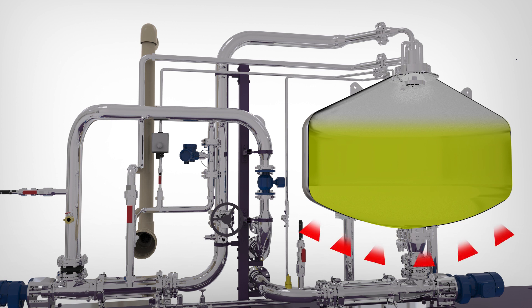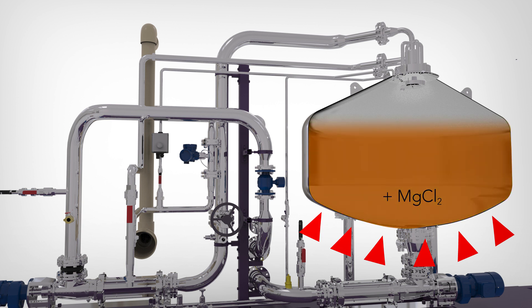Magnesium chloride is added to the digested biosolids in the reactor tank and, together with the higher pH, creates the perfect environment within the reactor tank to precipitate and remove the phosphorus present in the biosolids.